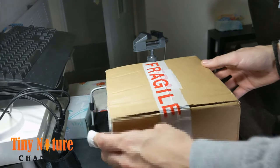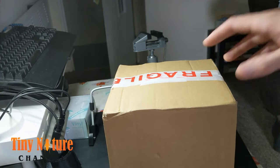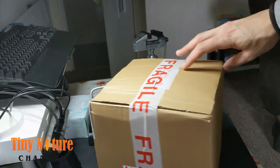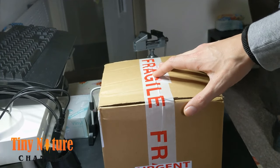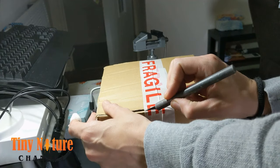Hey everybody, welcome to the Tiny Nature channel. This is going to be an unboxing video for a new Scolopendra morsitans morsitans — something like that, I'm not sure on how to pronounce the name actually.